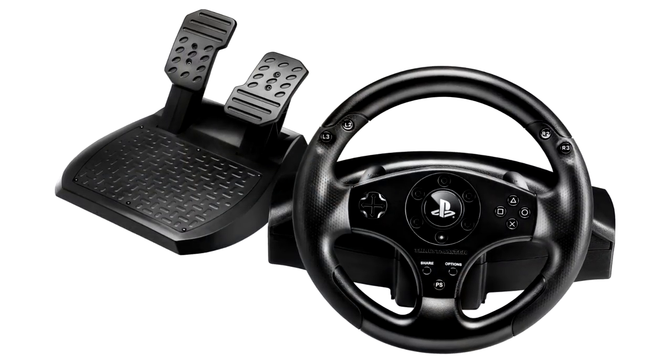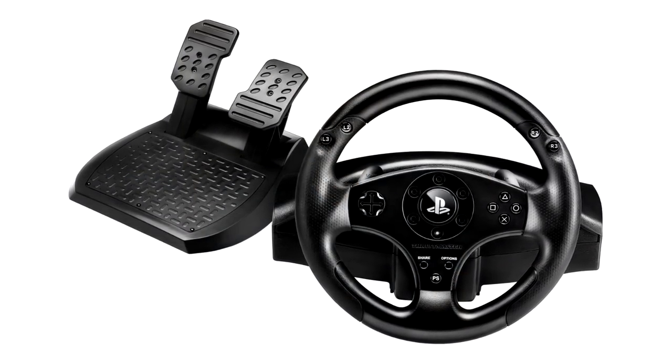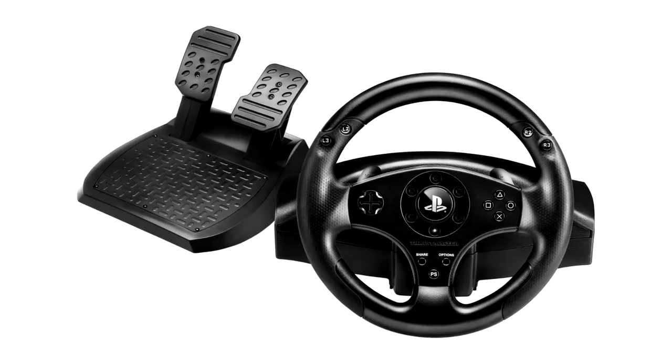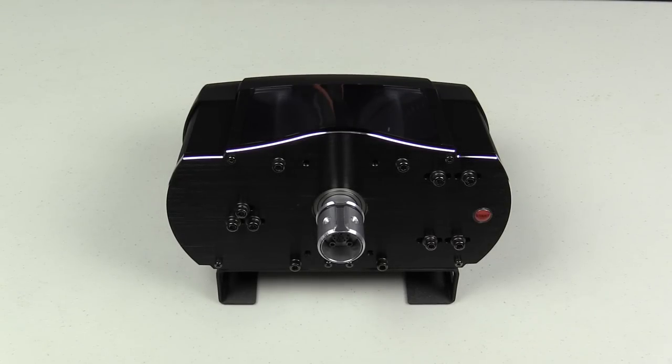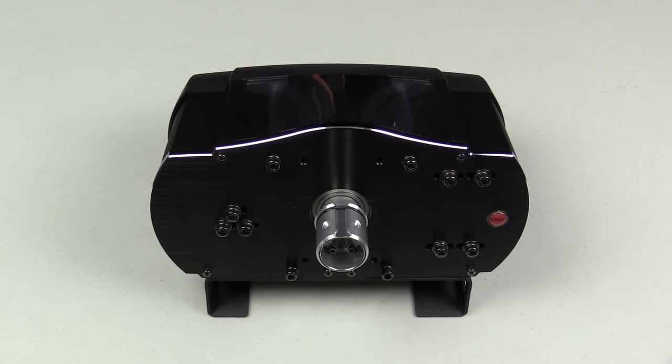Before we get into the Buyer's Guide, let's lay some groundwork. In last year's edition we had six wheels, but this year we only have five. We dropped the Thrustmaster T80 from the list because we have not been given one to review, and we want to keep the list to only wheels that we have reviewed. Also, the Fanatec ClubSport Wheelbase V2 has been dropped because Sony has dropped support for that on the PlayStation, as Fanatec and Sony are having a bit of a licensing dispute.